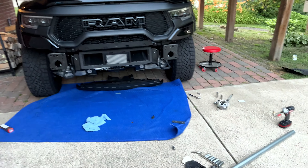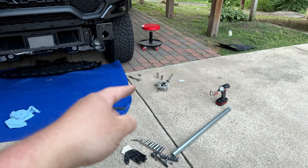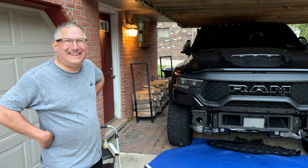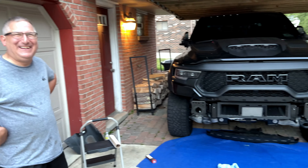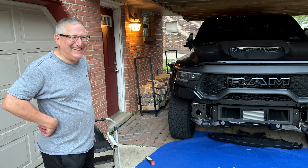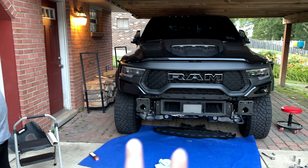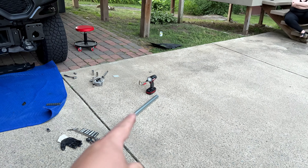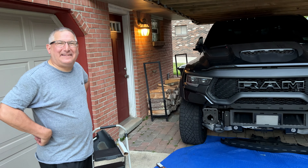We're underneath it with the 18 millimeter socket on a ratchet. This is no joke. So if you can, and if you want to pay the dealership to do this, it's probably the best way. If it wasn't for my neighbor Bill getting good leverage, I don't think I'd be able to do it. I was out here for probably two or three hours just on those last two bolts — everything else was out, but those last two I could not get enough leverage on. I even tried my extension bar and there's just no room.